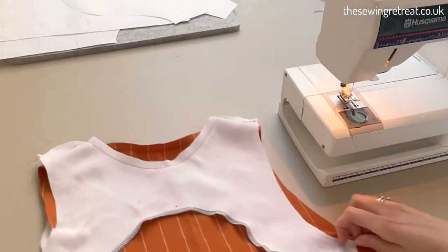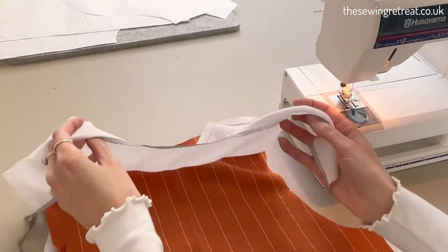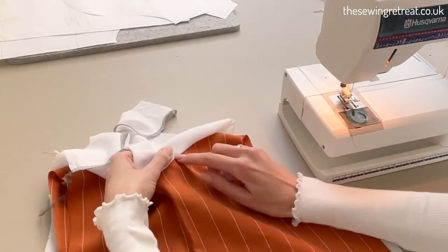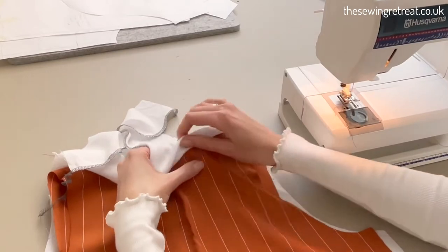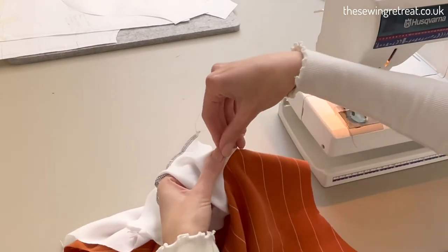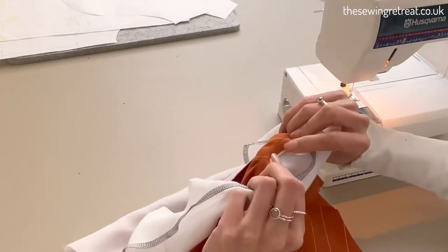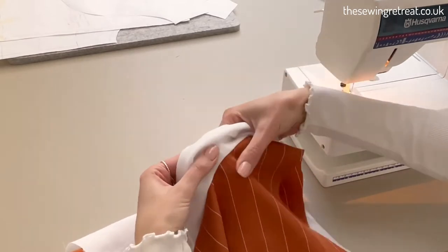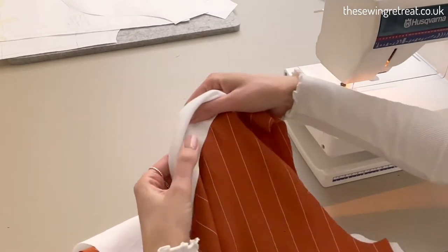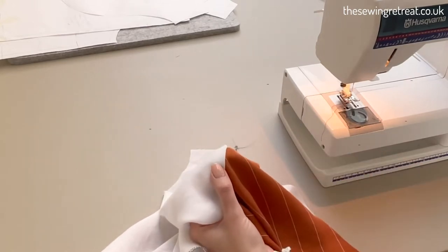I've just sewn around my neckline. Now, if you want to, you can understitch it. What that means is you are basically stitching the facing down so it won't peek out so much. You're not going to be stitching on top of your main fabric — just stitching a couple of millimeters inside your facing through all of the layers, but not the main fabric. You can sew through the seam allowance of the main fabric, but not the main fabric itself — just a few millimeters in from the edge all the way around the neckline.